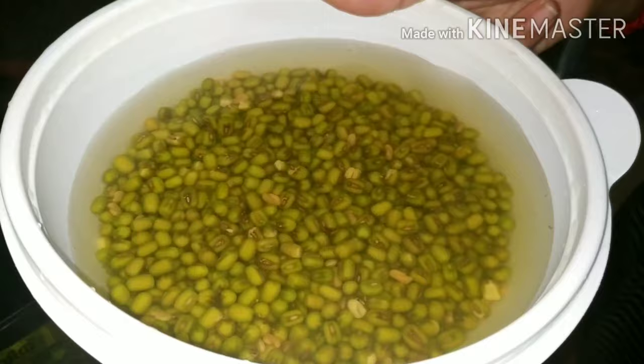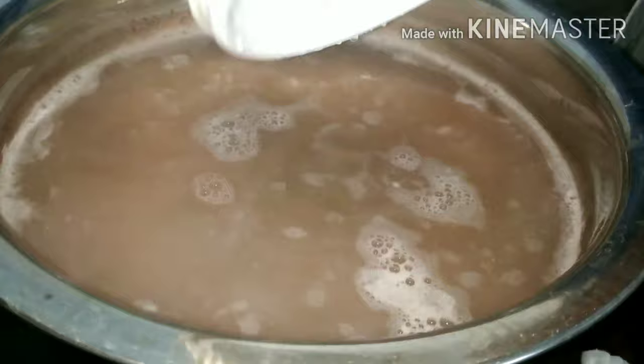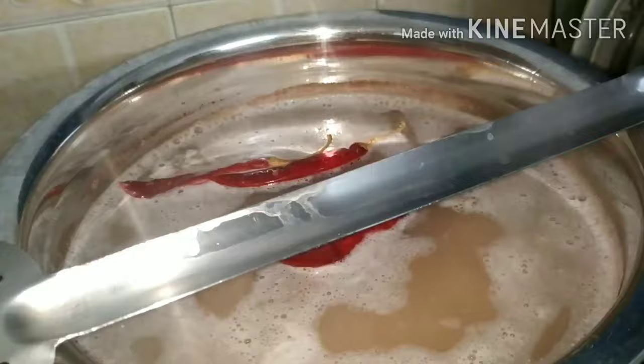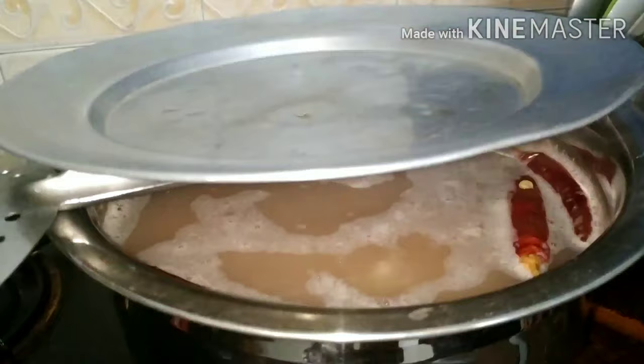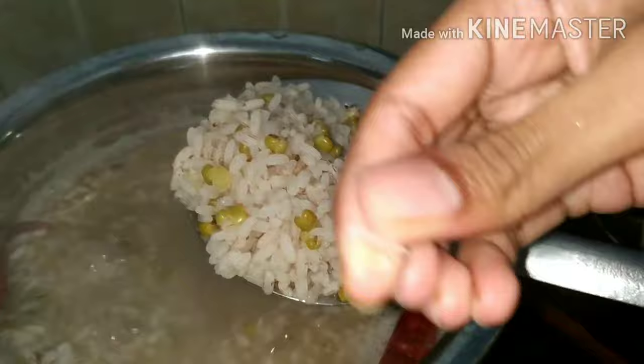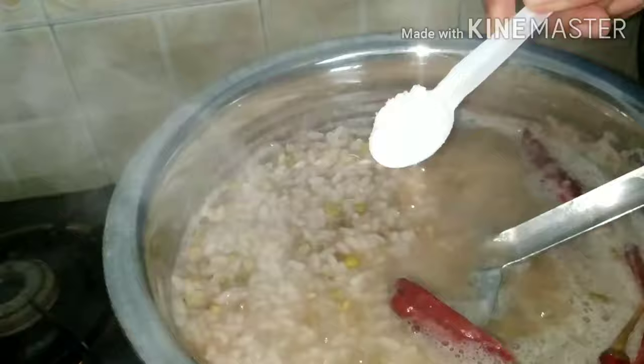We will make a small piece of the pie. We will make 4 pieces of the pie. I am making a small glass of the pie. We will give it about 10 minutes for the fish.